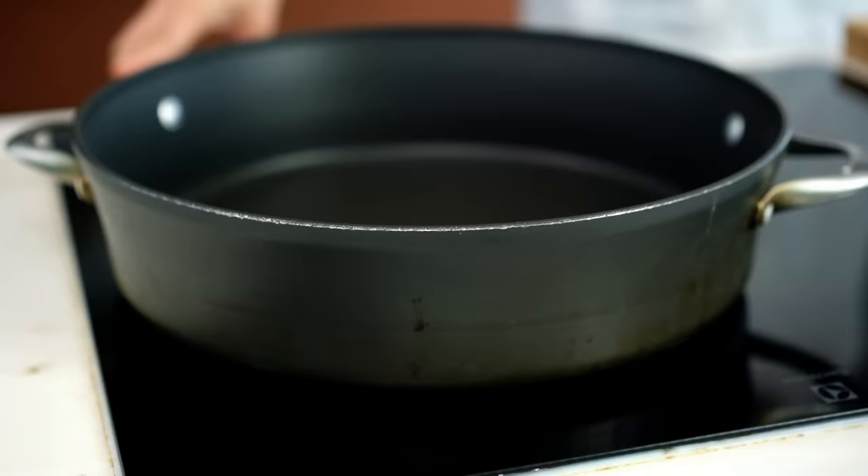A wok is what you would traditionally use, but I know a lot of you message me to say you don't have a gas stove or a seasoned wok. In my opinion, if you've got a flat electric surface, you really want to go with a really wide pan. The whole idea is to get as much hot surface area as possible — you don't want the bits and pieces to stew. That's what will happen if your pan isn't big enough. So use a really big pan and get it really hot.